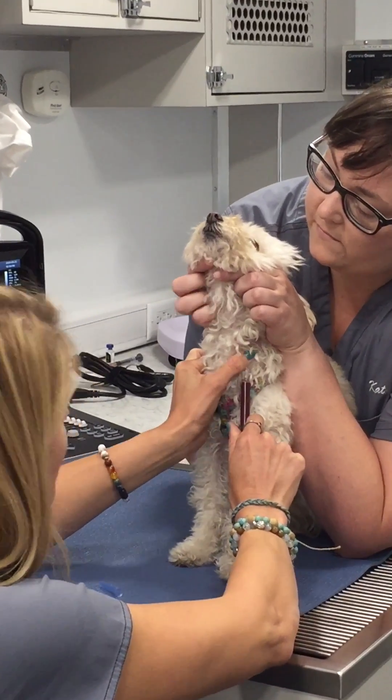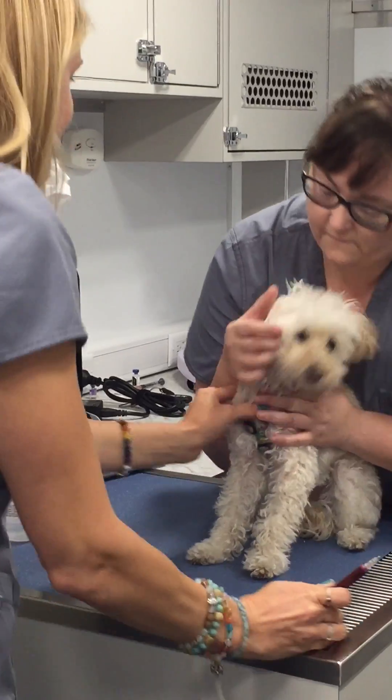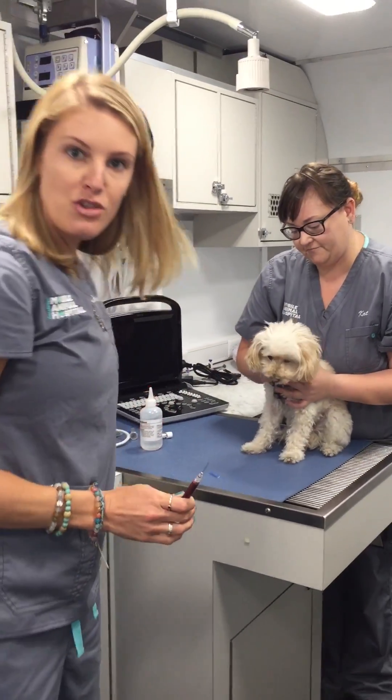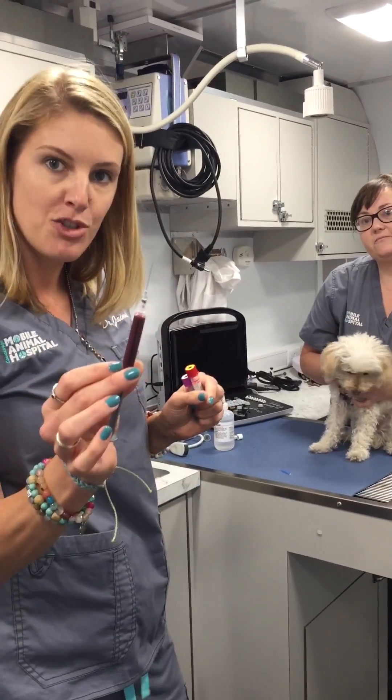Good girl, you did so good, Mama. So that is how you do a jugular blood draw in a dog.